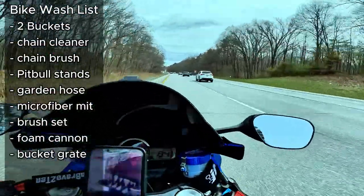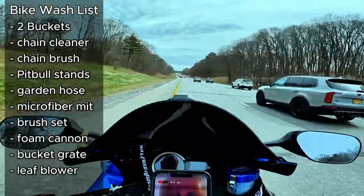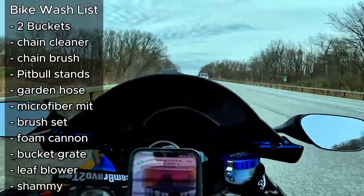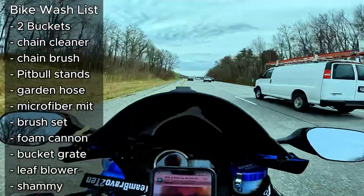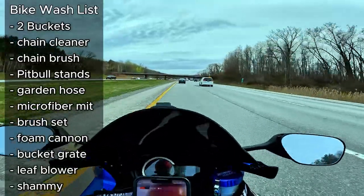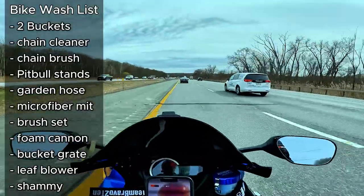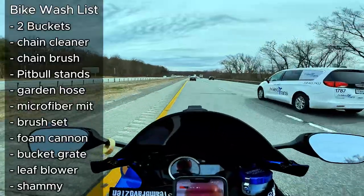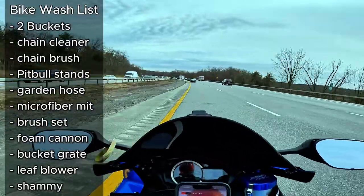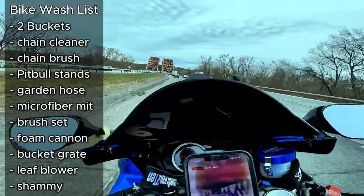When you're done, grab the foam cannon, switch it back to water only, and rinse the bike off. Then we use a little electric leaf blower and blow the bikes off. Follow up with the chamois — you do that multiple times, blowing out nooks and crannies and then hitting it with the chamois to remove moisture. Put it on the side stand and you might find a little more water starts dripping — blow out the fairing, blow out the radiator fins, all that's got to get blown out.